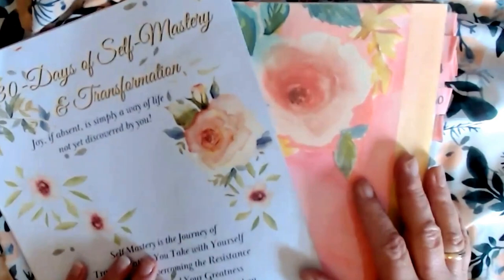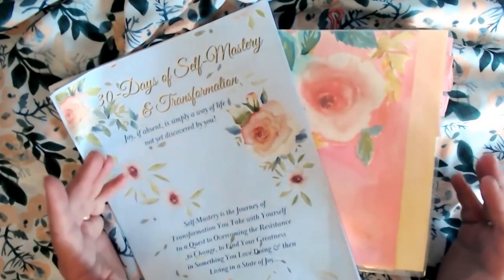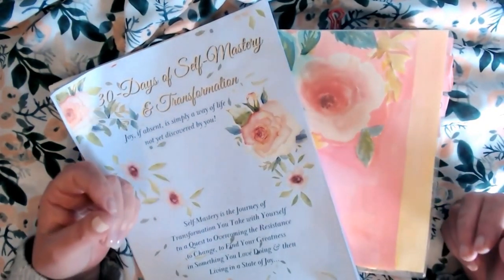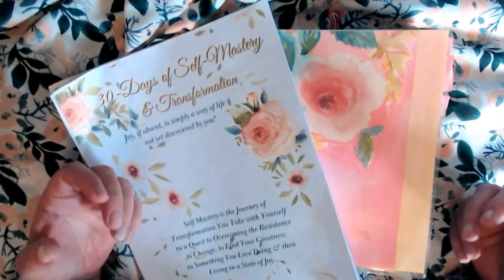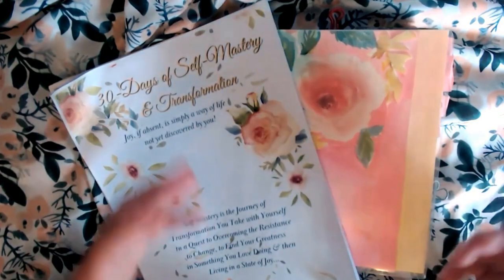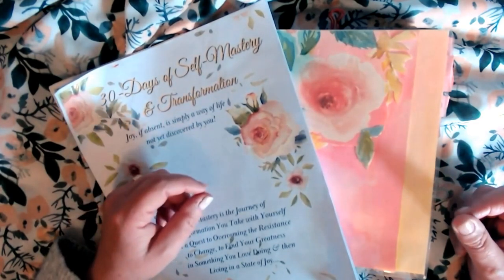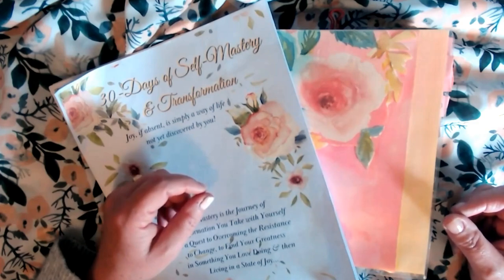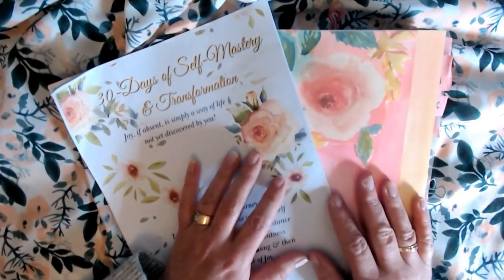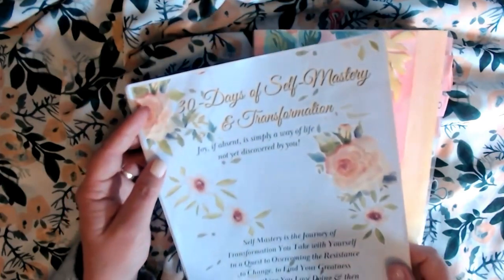On the front cover it says: joy, if absent, is simply a way of life not yet discovered by you. So if there is something you need to explore in your life — a self-mastery journey, overcoming resistance, finding greatness, or just spending time with yourself in a loving, caring connection — this 30-day self-mastery and transformation companion document would be the perfect companion for you.